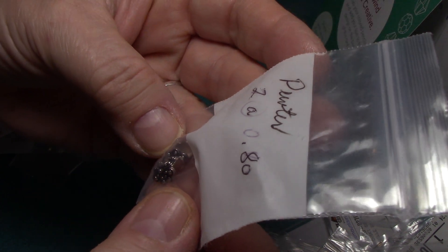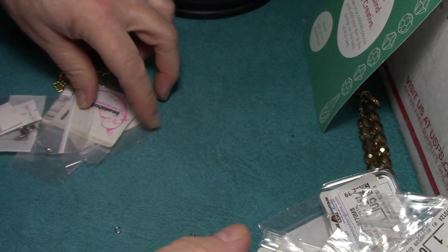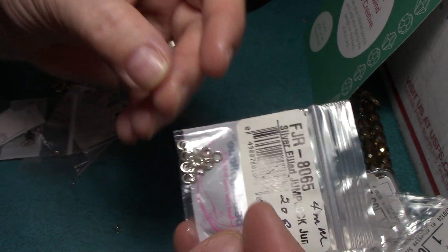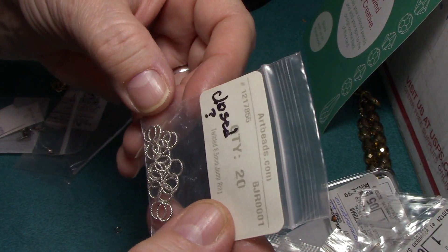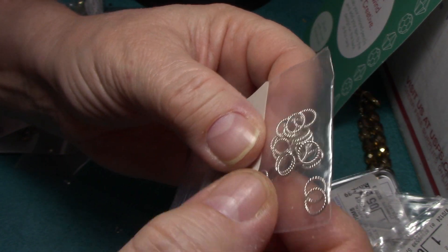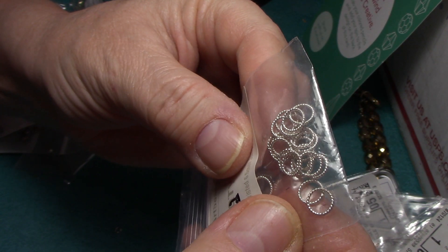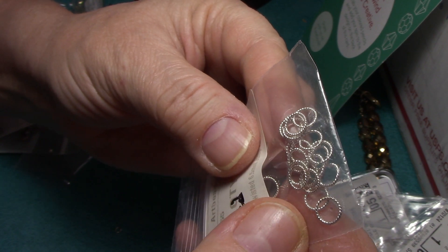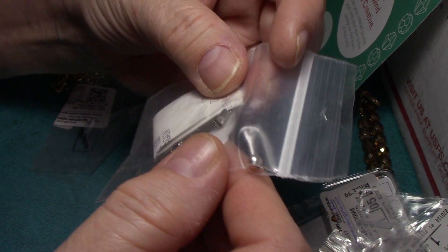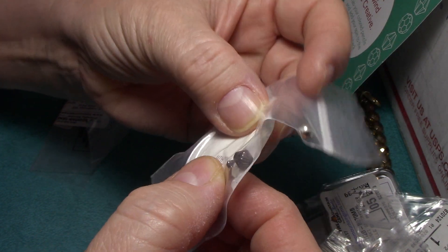A pewter — I'm not exactly sure what that is. Maybe a kind of bead cap for a flat bead. Some more jump rings. Look at those — it says closed, but that's fine, I can figure a way to use those. Those are stunning. And here's some miscellaneous pieces.